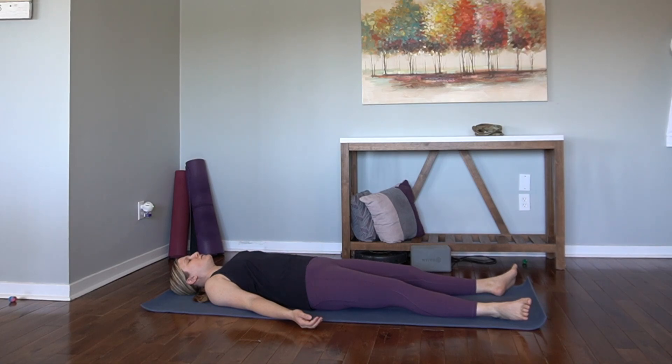With each inhale through the nose, see if you can lengthen it — let it get a little longer. And allow the exhale to match the length of your inhale. Perhaps you put a count to it, letting each inhale take one more second, each exhale one more second longer.